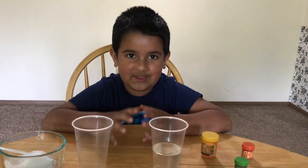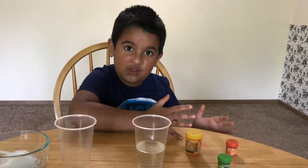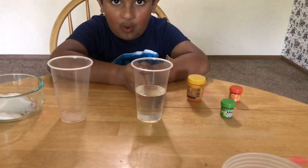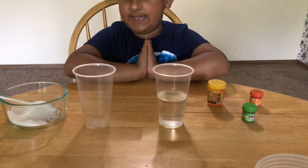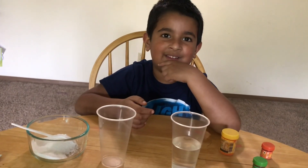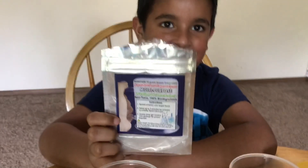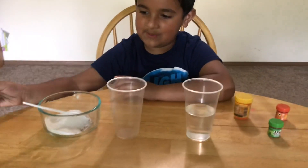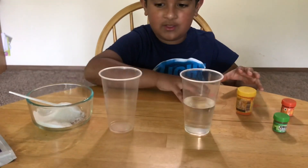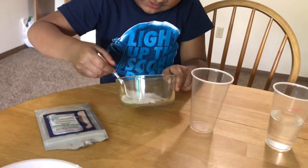This time I'm going to do this experiment with different colors. I already have water in there and now I'm going to put one teaspoon of powder in this cup. Anish, what is this called? It's a polymer! Yeah, it's polymer powder — it absorbs water.